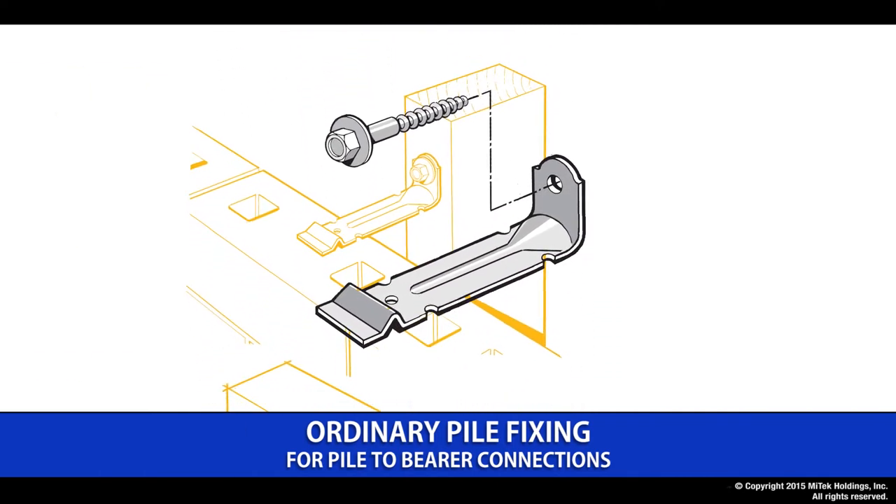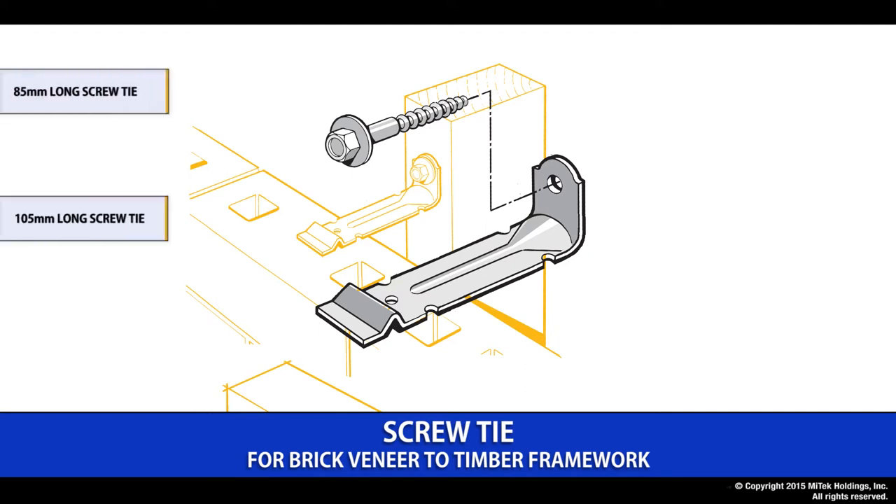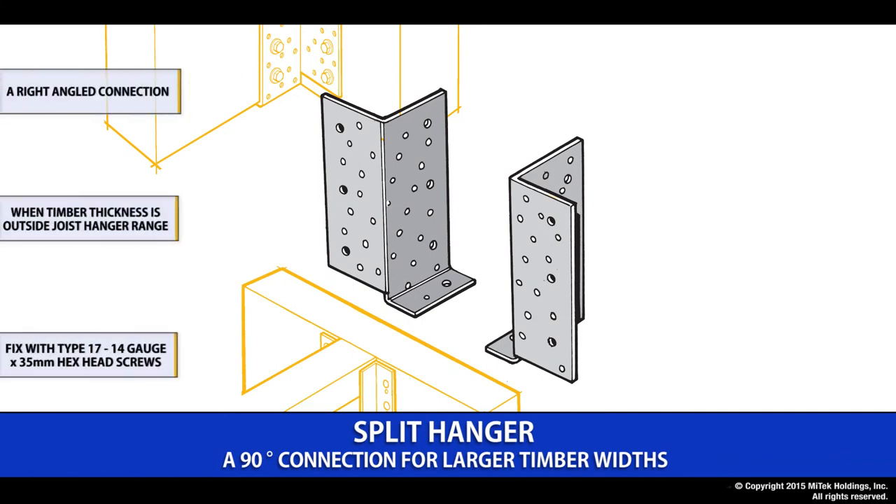The Lumberlock screw tie is a simple screw connection that connects a brick veneer to a stud wall. Depending on the brick cavity size, we have two lengths available: 85mm and 105mm. They are packaged in box lots including the screws. The split hanger is used where we require a right-angled connection where the timber thickness is outside that of our standard joist hanger range. It uses a simple screw connection using our Lumberlock 35mm type 17 by 14 gauge screw, sold separately.